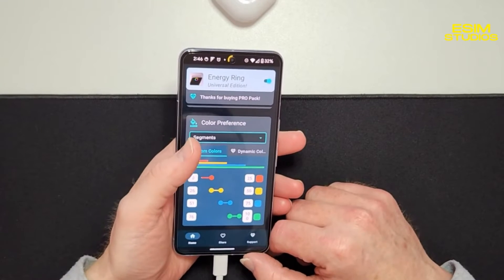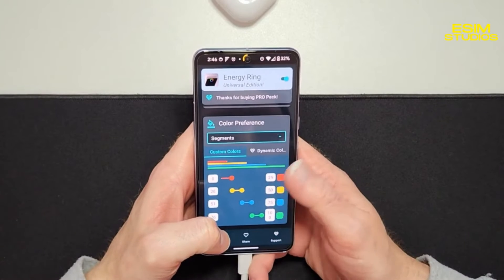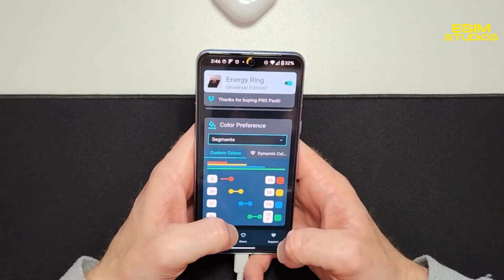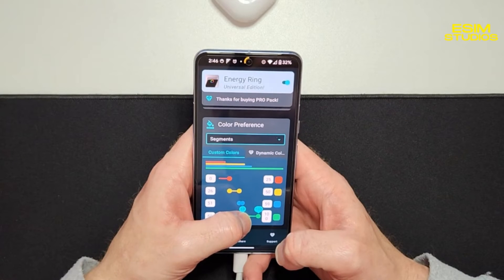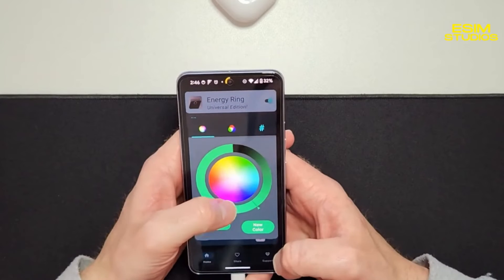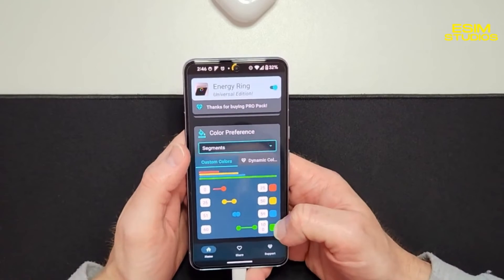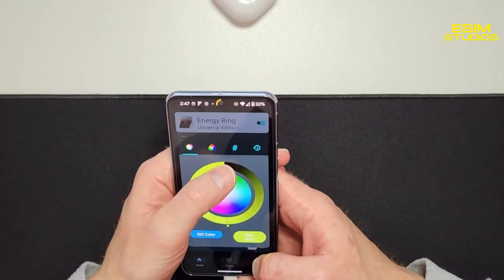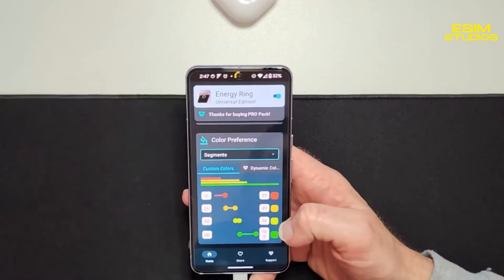Just like a stoplight — red is almost dead, green is go. You can make your choices and add more colors or slight variations. I'm going to do a full neon green for 100% to 60%, and then a slight green with a little yellow once it gets to 59% to 50%.